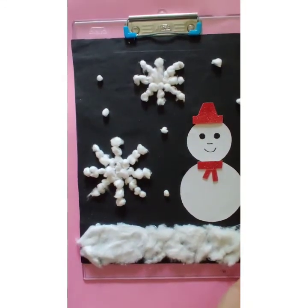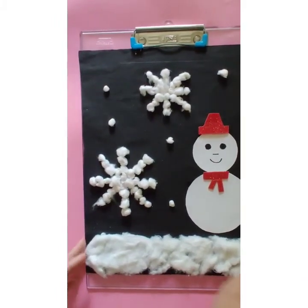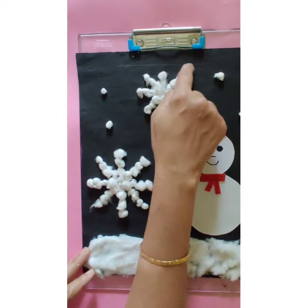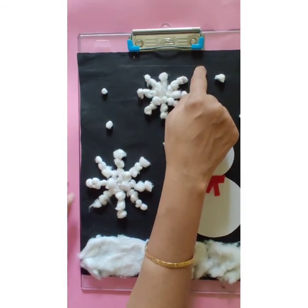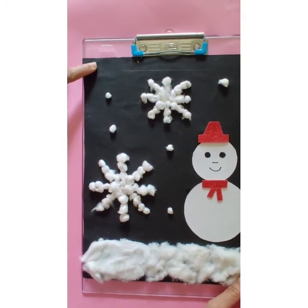See children, our activity is over now. Tell mama to write the heading here as 'Winter Activity' and mention the date. So children, enjoy your activity — see you in the next class, bye!